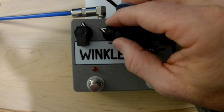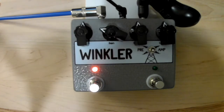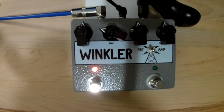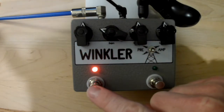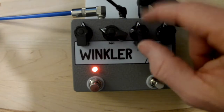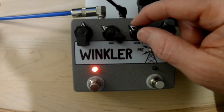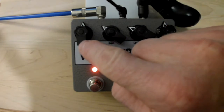Gain is kind of halfway up, so we'll dial that down just a little bit when we first start out. This first stage right here is just the bypass on and off over here on the left hand side, and that's controlling the low gain mode. We've got the typical gain and level controls for the low gain mode. Here's that tone.